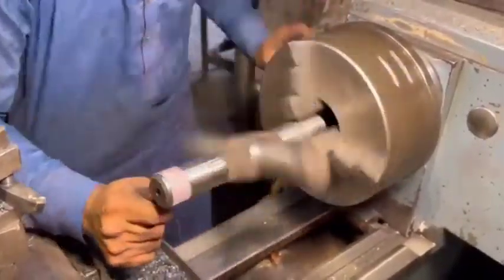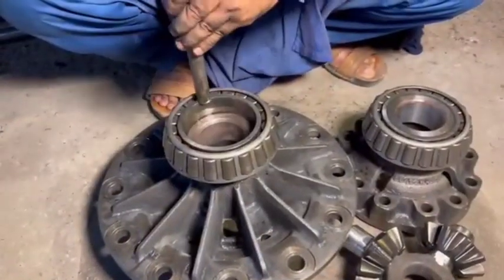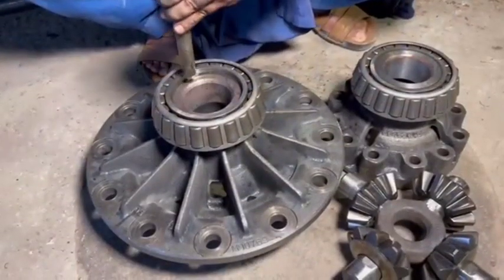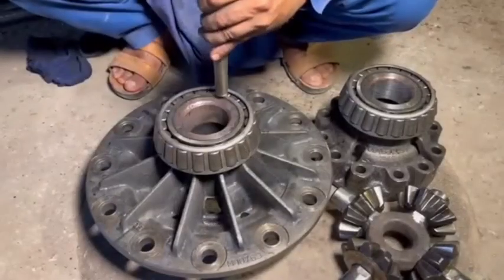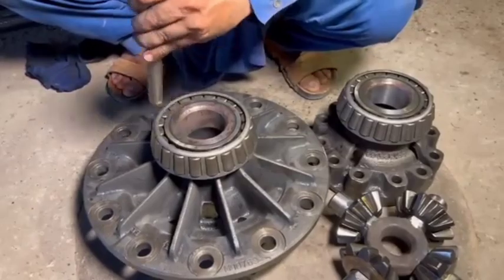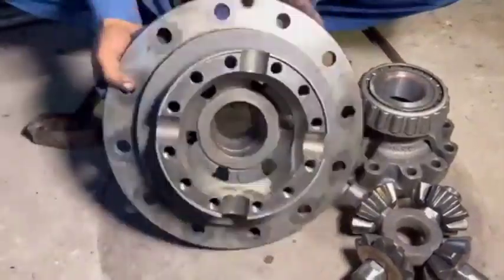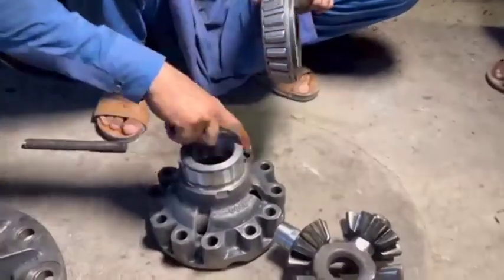Additional tips: If you're unsure about the severity of the wear or the extent of repairs needed, consult with a professional mechanic. Always follow the specifications outlined in your vehicle's shop manual for torque settings and fluid levels. Working on the differential can be tricky due to tight tolerances and precision required, so ensure you have the right tools and parts on hand. By following these steps, you should be able to repair or replace the spider shaft and ensure your differential is functioning properly.